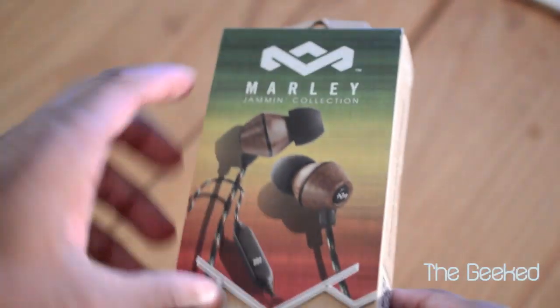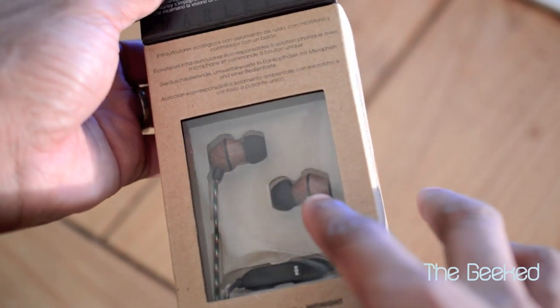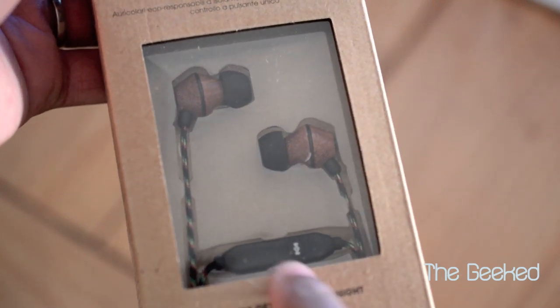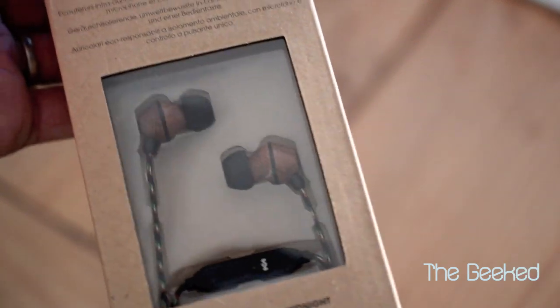This is $49.99. You're getting some good quality. They have fabric, tangle-free cables, recycled materials. It's all made out of wood, so you have a nice finish there. I'm going to unbox it in here in a minute for you. And you actually have an in-line mic for your iOS devices. I'm not sure if it works with Android — I'm going to test that out as well.